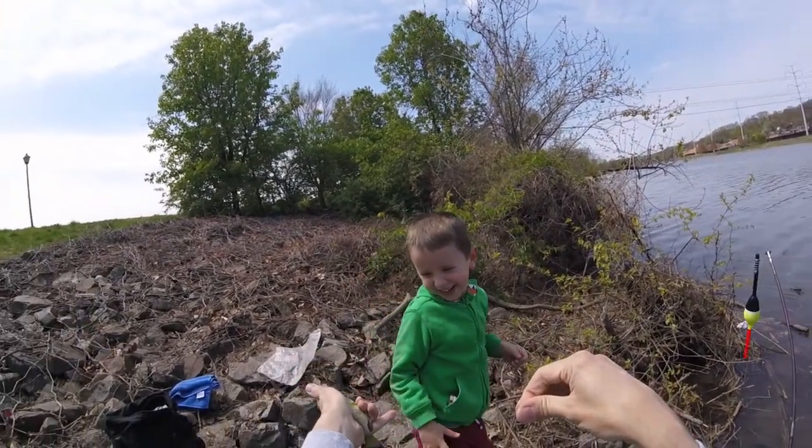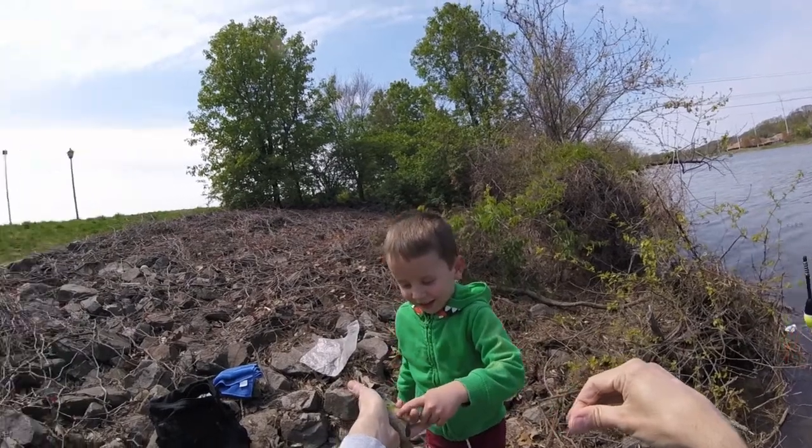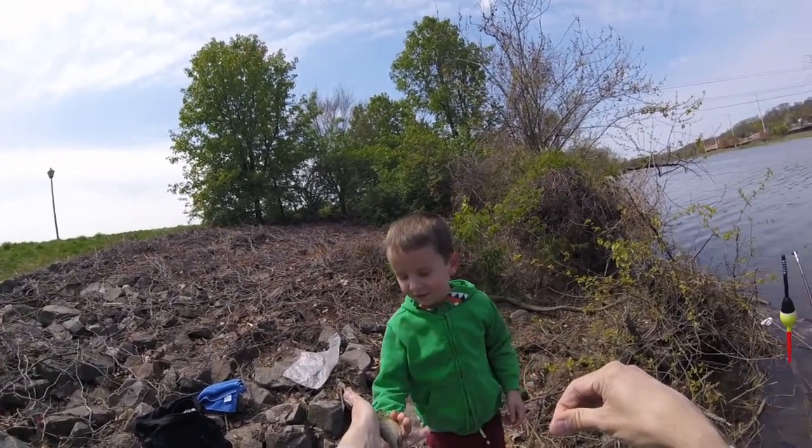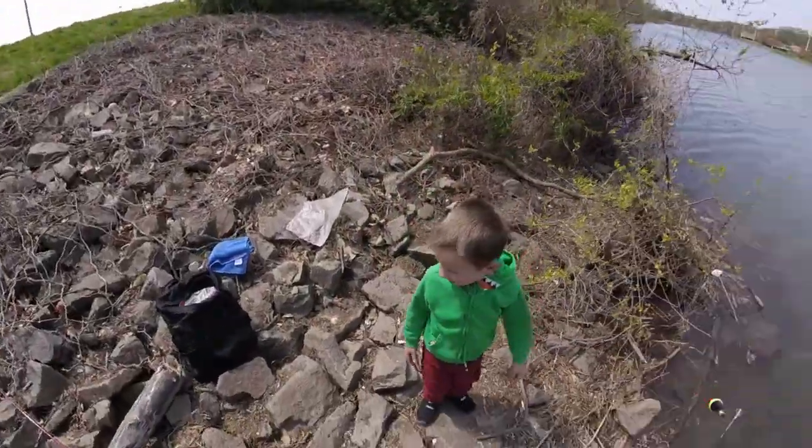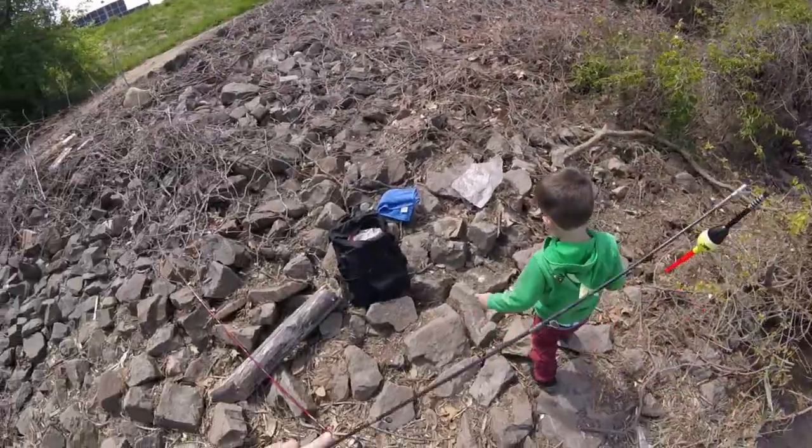I'm glad you think so. Here you go — touch him. All right, should we put him back in? Okay, here he goes. How about that — you got one!